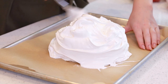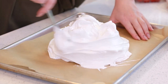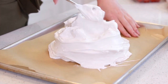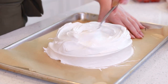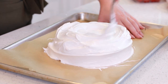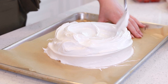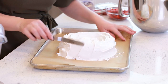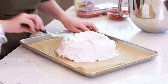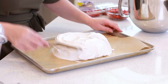I'm going to start shaping my pavlova with a spoon. I want to create a nice round, even circle. I like to make a little bit of a well in the center for the lemon curd and the whipped cream. Then I'll take an offset spatula and just go around the edges and curve that meringue up and over the top.